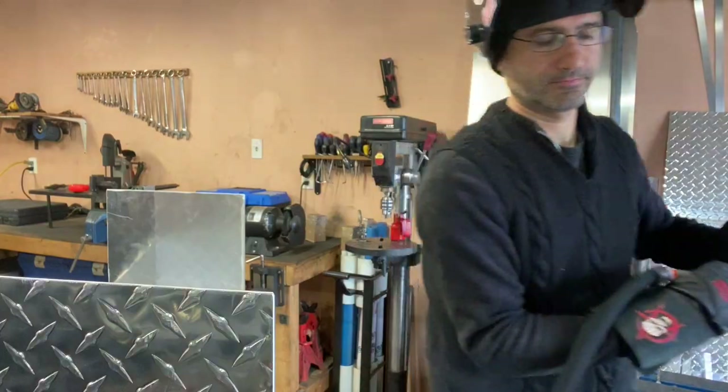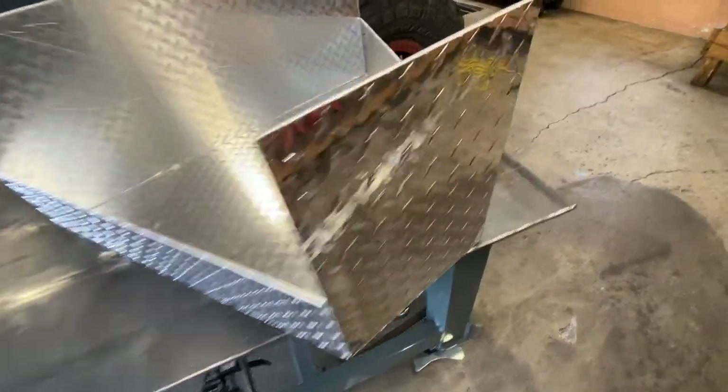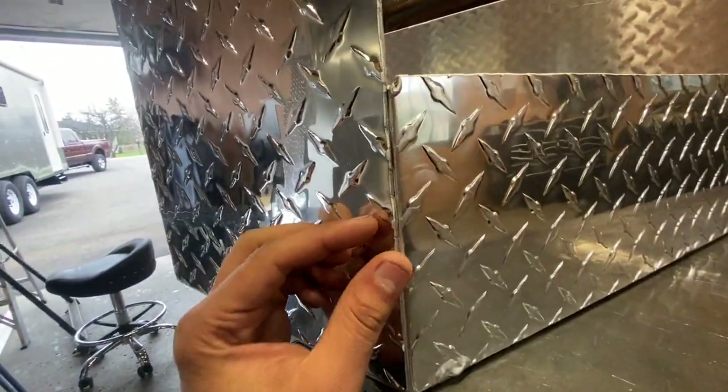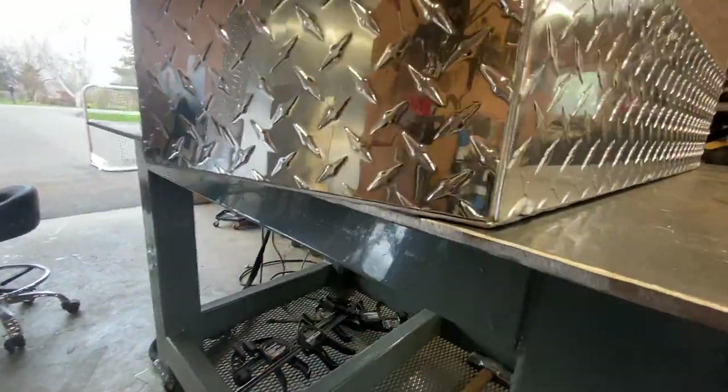Welcome back. Today is a working day on the toolbox — the front toolbox for the trailer. Yesterday I cut all the pieces and now it's time to start tacking them together. This is the bottom portion; the sides are going to come out a little bit to rest on the C channel. For TIG welding you have to make sure the joints are pretty close so there's not a lot of gap.